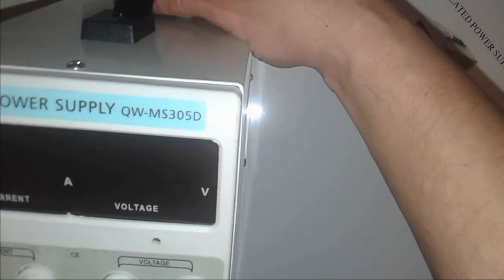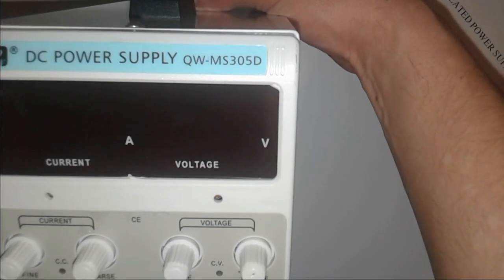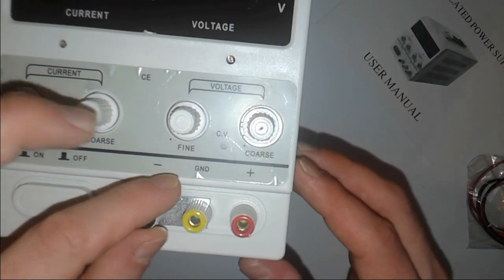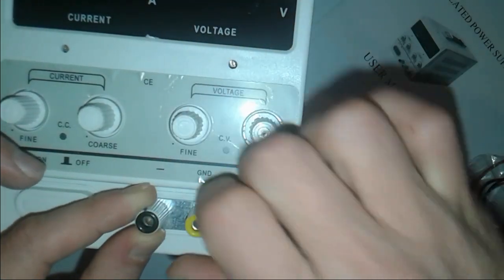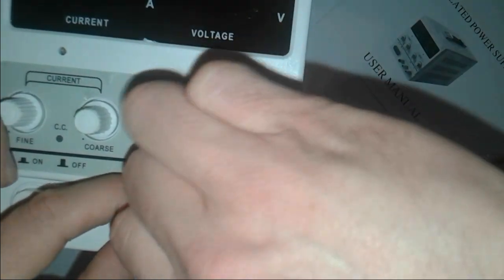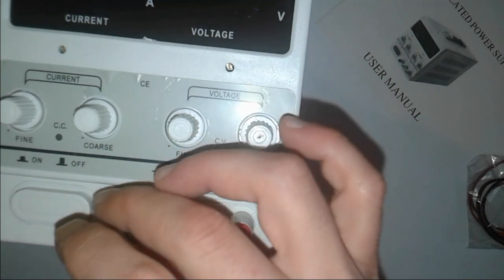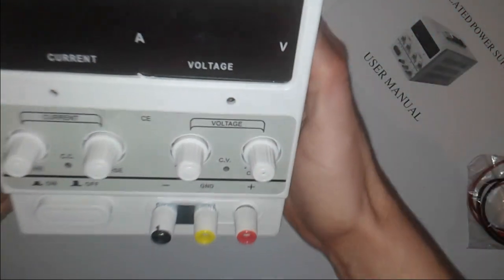It's a DC power supply — QWMS 305D. As you can see here, fine — power on. There's a metal plate in between those components. Why is there a metal plate? We have to read the manual to see what's going on, but this is the thing.